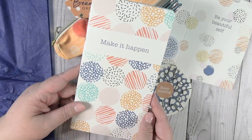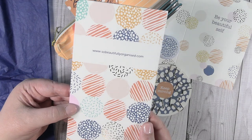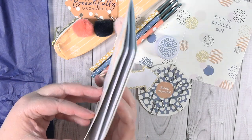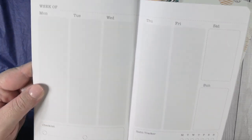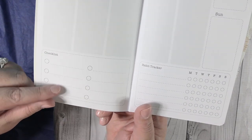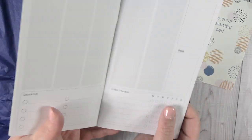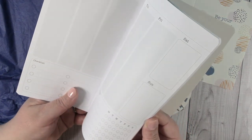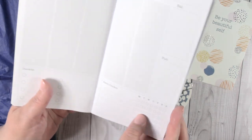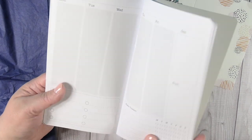Now we have what is like a traveler's notebook size notebook. It says 'make it happen' and it has the silver foiling like the card had. Inside, the first page is blank, but check this out — right up at the top it says 'week of' and then it has all the days of the week: Monday, Tuesday, Wednesday, Thursday, Friday, Saturday, Sunday. Down here you have a checklist for important things you want to get done, and over here it has a habit tracker with the days of the week. I think this is super cool because I have a traveler's notebook — this can slip right into it. It has a lot of pages so you could use it well past one month. I really liked that — I think that's a cool planner.